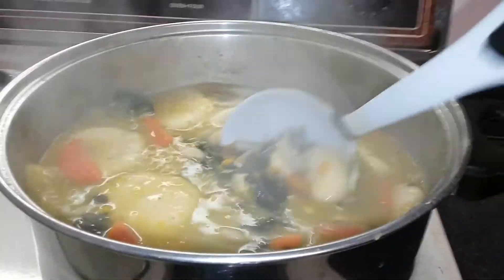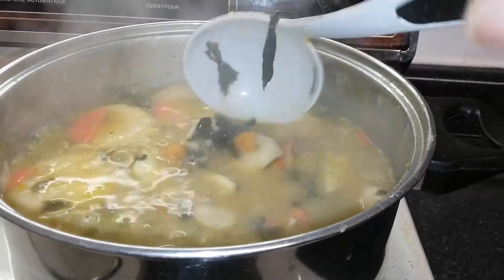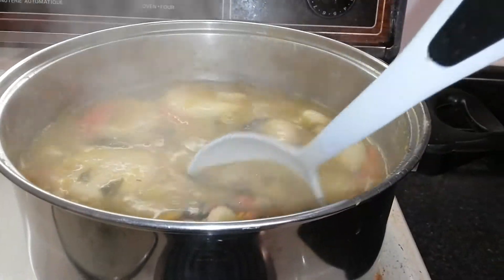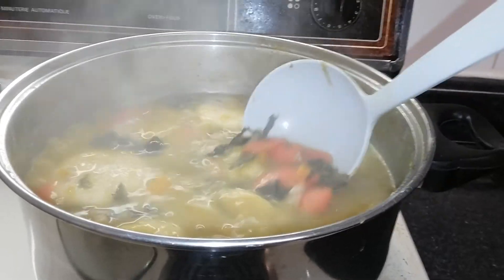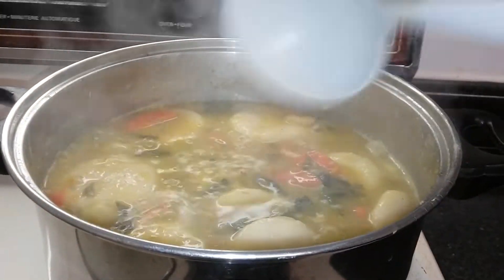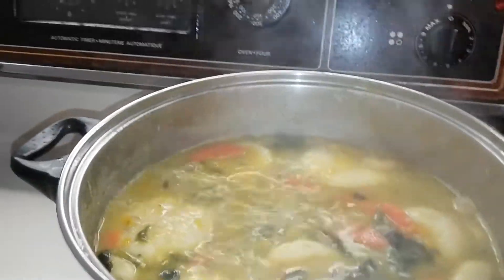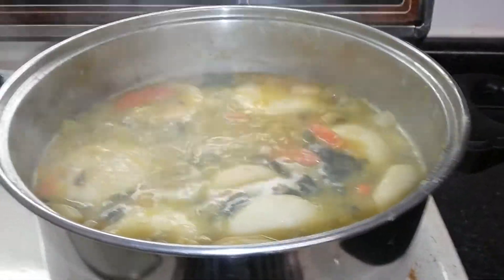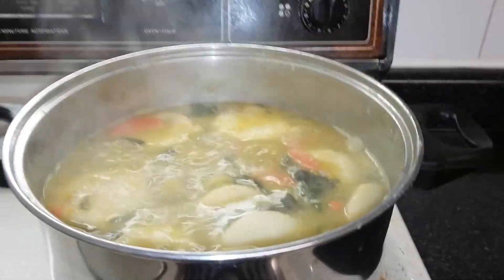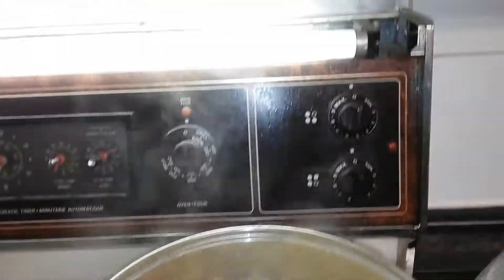Yeah, so there you have it — nice fish tea, nice. You can see the beans, the carrot, the potato, the squash, the Chinese spinach, the dumpling — everything is there, everything combined together. We're going to enjoy that later.